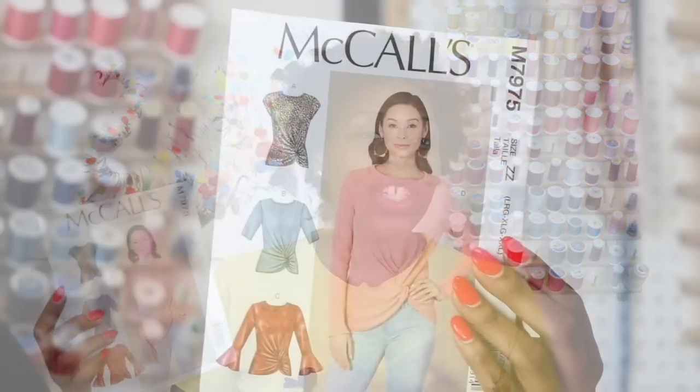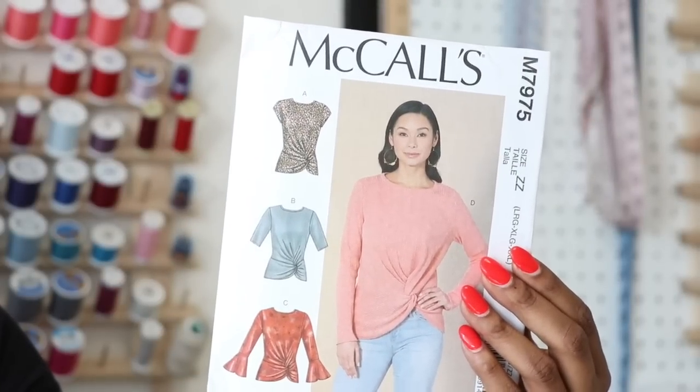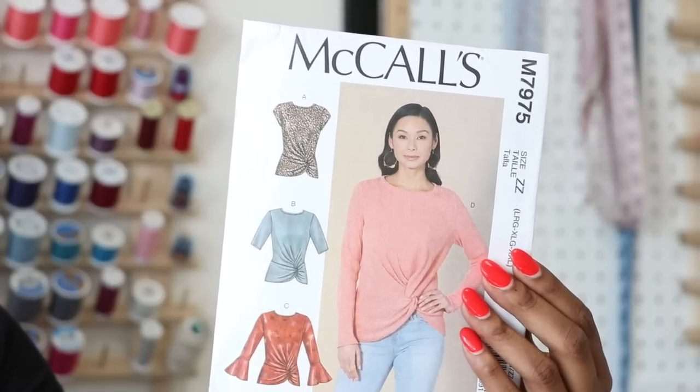I miss sewing. I miss uploading, so it's time to start back and get back on our schedule and routine. So today's pattern that we're going to be previewing is McCall 7975. It's a cute and simple little knit top. I figured we'll start off easy and then maybe work into some skirts and jackets for fall. This pattern has a super cute twist detail on the front and I'm probably going to go with view B or view D.